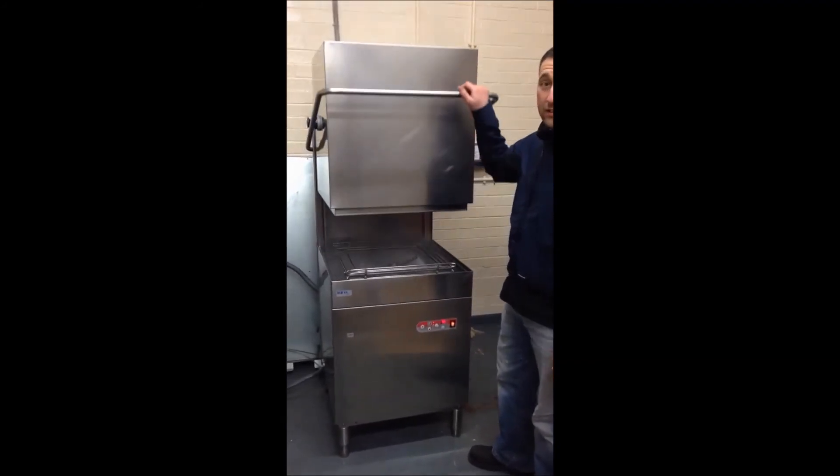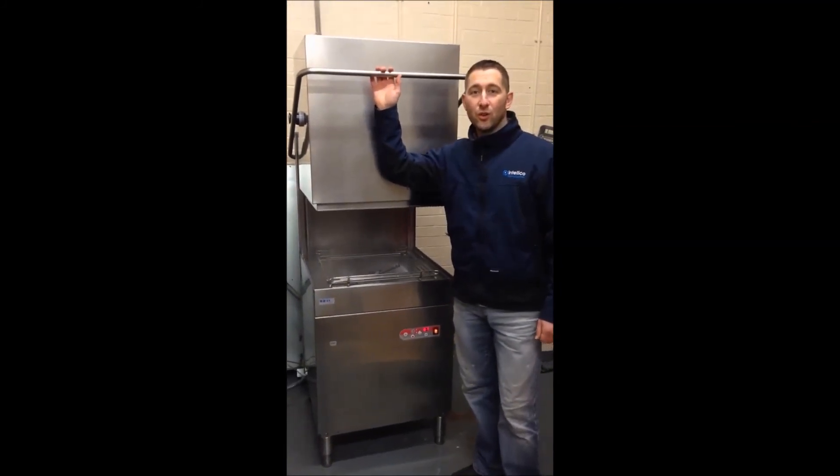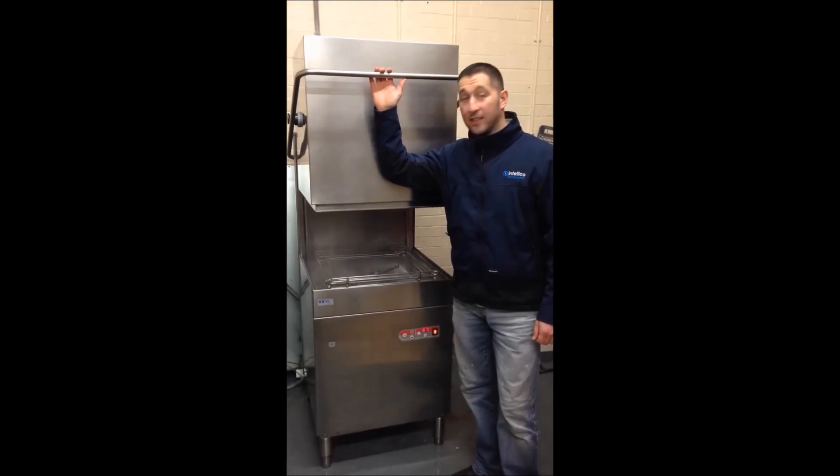Make sure you visit our website www.dishwashersandglasswashers.co.uk to see further details. Thanks.